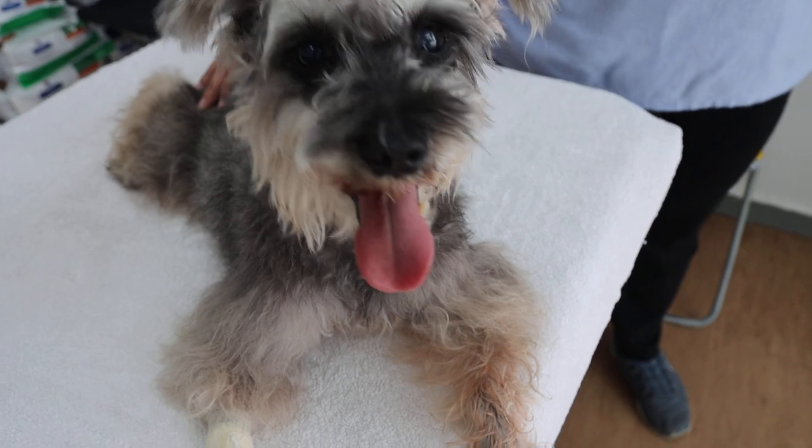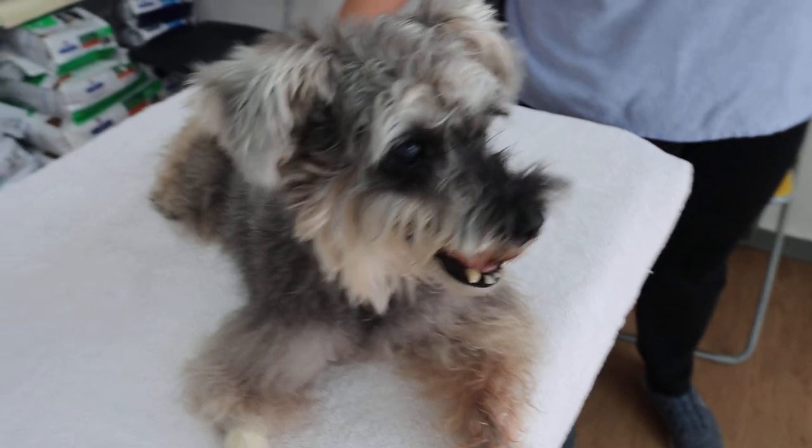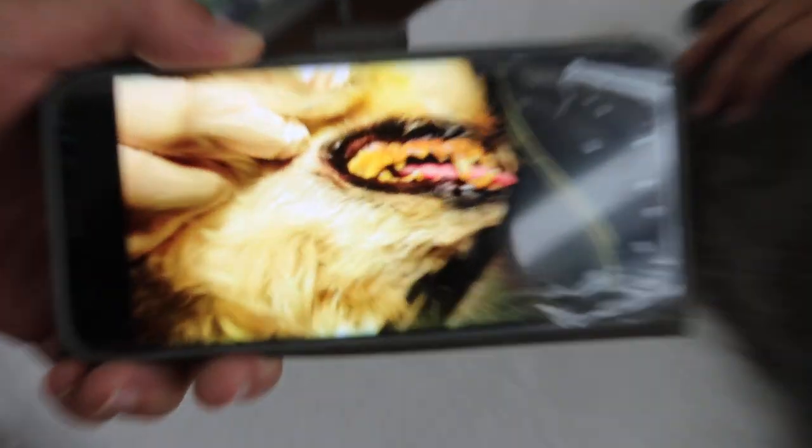The dog had a very painful throat due to the vomiting and also had bad teeth. Now we will show the bad teeth. This is today before the dental treatment.